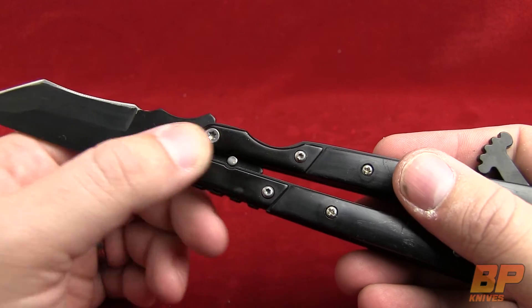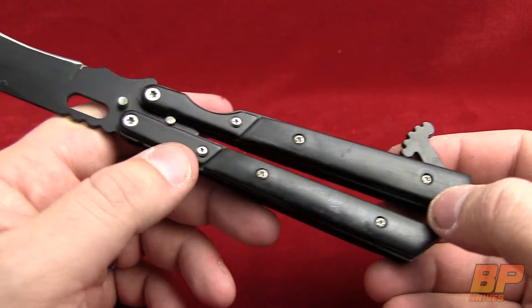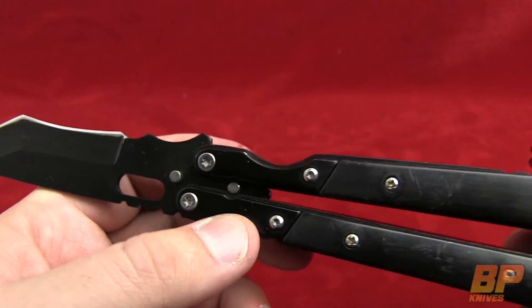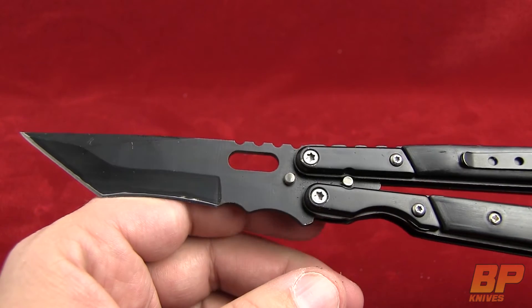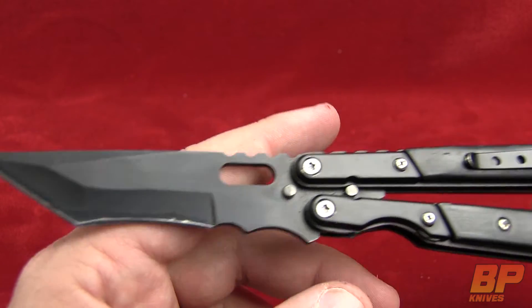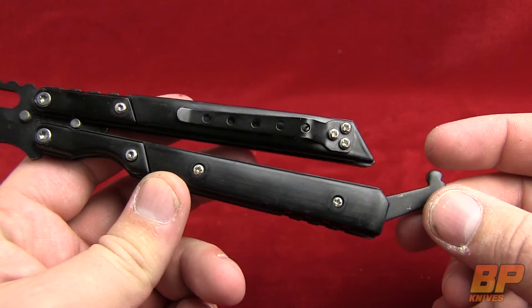It has dual tang pins and Torx heads for the screw design. So if you're going to buy this knife, make sure you have some Torx heads. The other thing you need to do is make sure that you use Loctite on all the screws — that's what we recommend as a rule of thumb with all of our butterfly knives. That way it ensures that your screws stay in place.